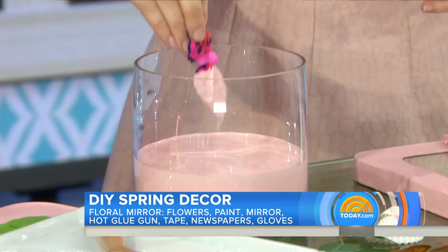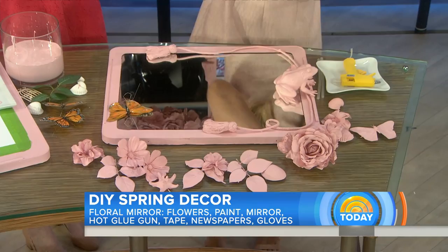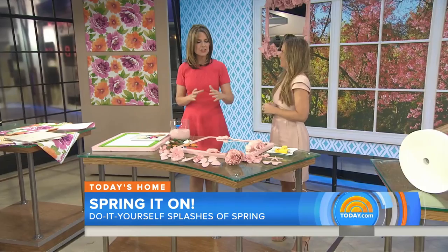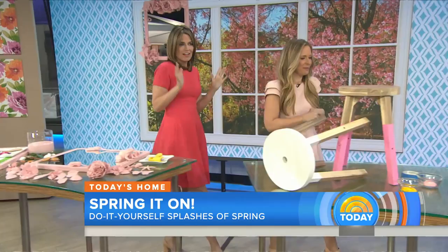Once everything is totally dry, you come over and start constructing your mirror using a hot glue gun. Take your painted accessories and start building it out — we started with our focal point, the frog, and just keep building until you have something really beautiful. It's good to plan out what you want to do, take a picture, and then start constructing. You can get the kids involved and let their imagination go wild, but if you're a planner that helps too!